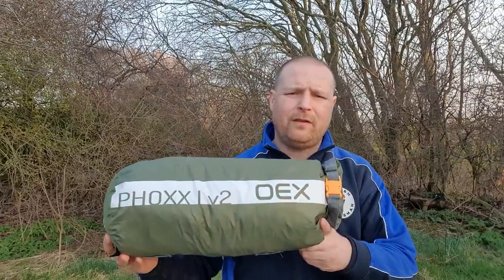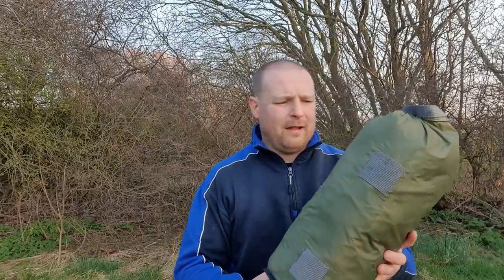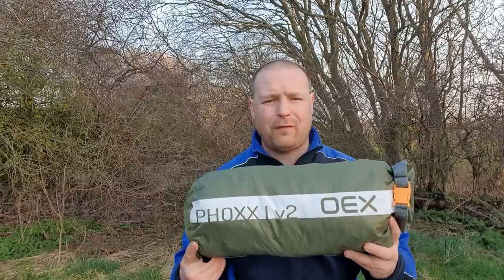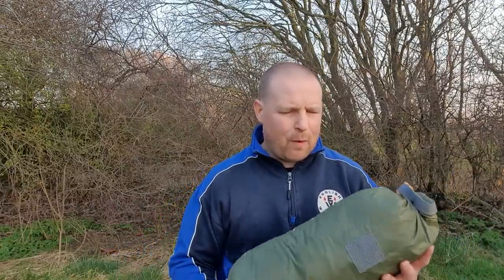This is my OAX Fox One V2 one-man tent. The room inside is just about big enough for myself, an air mat, a sleeping bag, and maybe a small rucksack at the bottom of the tent — that's about it. These tents are known as coffin tents. Other one-man tents may vary in different space inside, so you'd have to check it out for yourself.